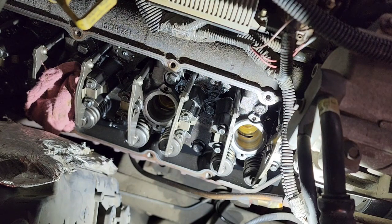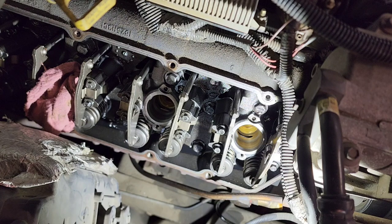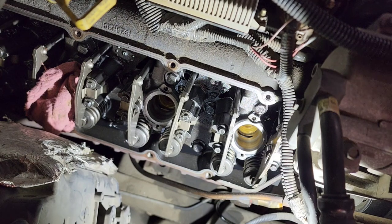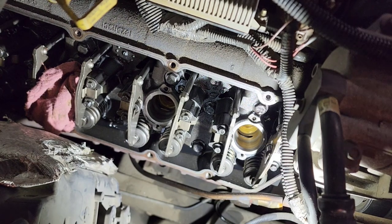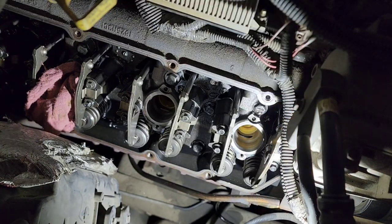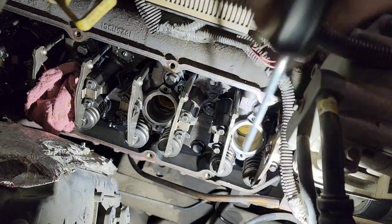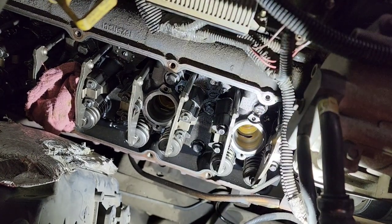Down in the bottom there's a hole, and a penny fits perfectly down in the bottom of the hole to catch any shavings or droppings. So we're just going to place that down there. Now you're going to take the tool.